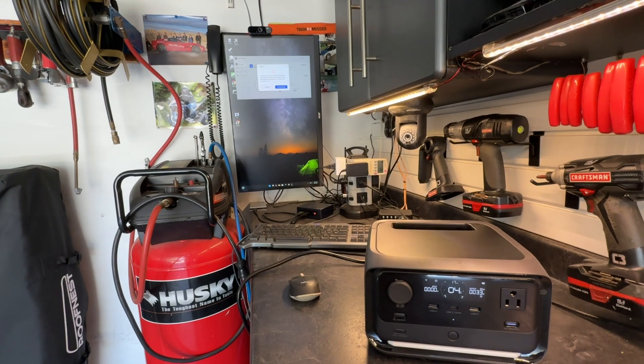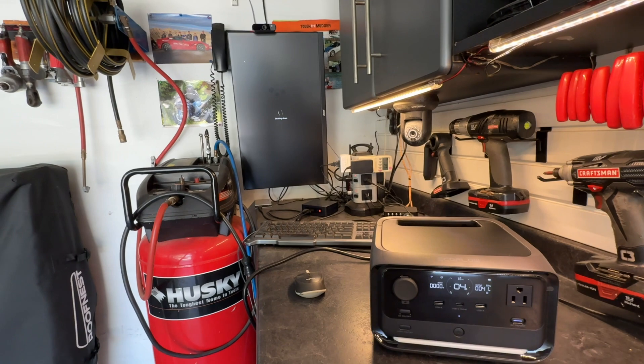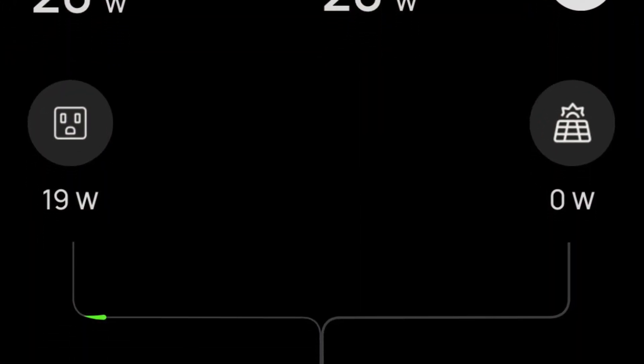There it goes — it just triggered the PC to shut down gracefully. You can also set a low battery reminder in the app so it will push a notification to you when the power has been cut and the battery is low.